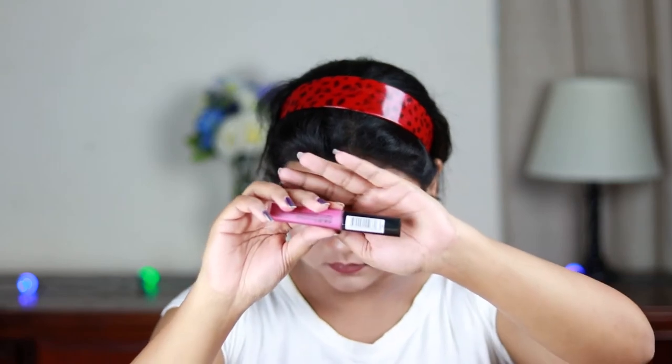I'm quickly setting my makeup using this ELF Makeup Setting Spray. For my lips I'm using this Rimmel London liquid lipstick in the shade Heartbeat and applying it all over my lips. Then I'm patting the same highlighter on the center of my lips so that they look fuller and bigger.